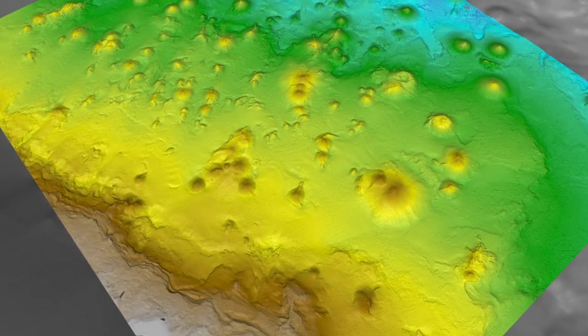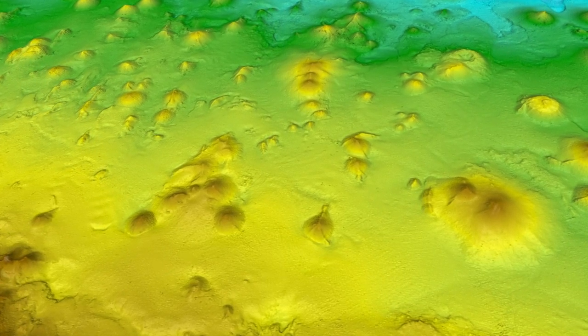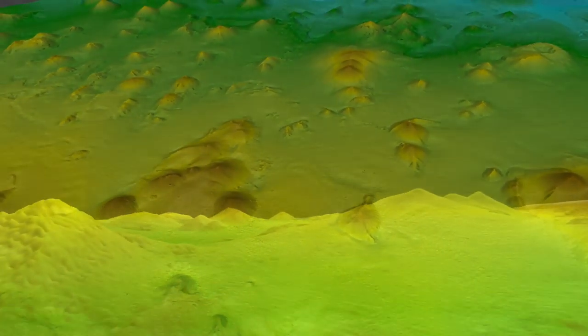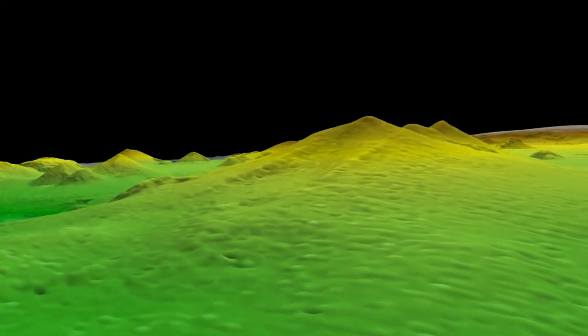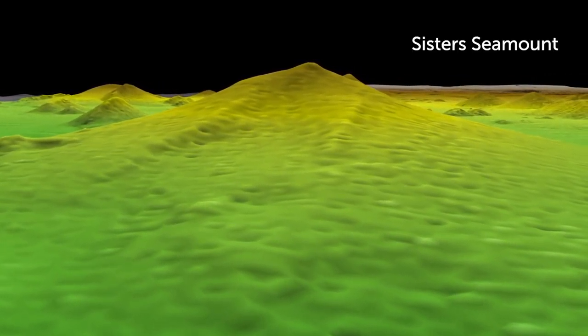Ten years ago, a remote controlled deep diving vehicle from the United States placed nine granite settlement plates at the base of Sister Seamount in the Huon Marine Park. The settlement plates provide precise locations for scientists to monitor new coral growth.